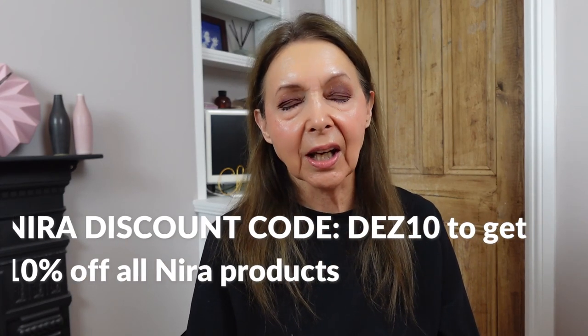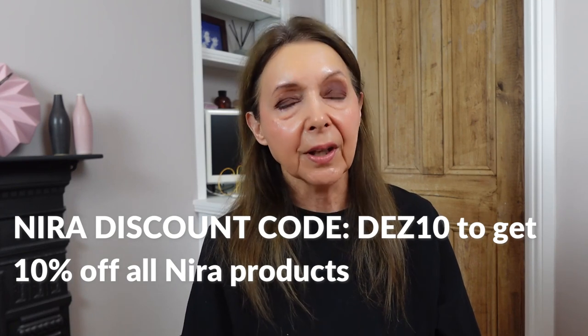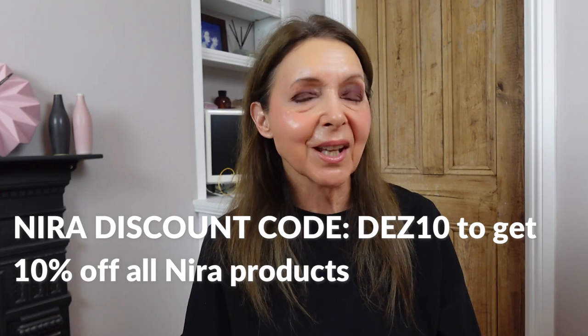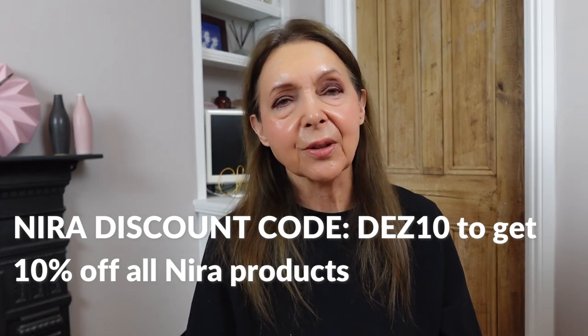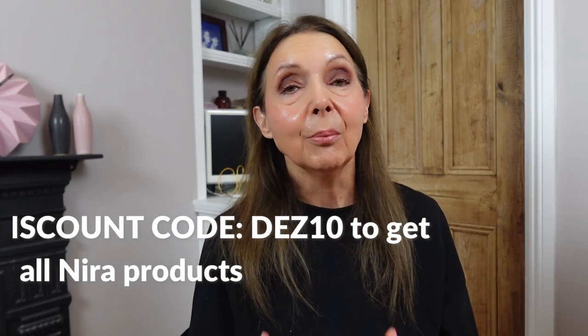So that is my day one experience of using the Nira Precision. If you want to follow along with me I'm going to be doing updates every 30, 60, and 90 days. Pampered Wolf has just done a comparison between the Nira Precision and the Nira Pro and talks about the pros and cons of both. She says it's better to really give it 120 days if you want to be absolutely sure you'll see results. I'll definitely be doing check-ins because it will keep me motivated to do it every day — consistency is something I struggle with.